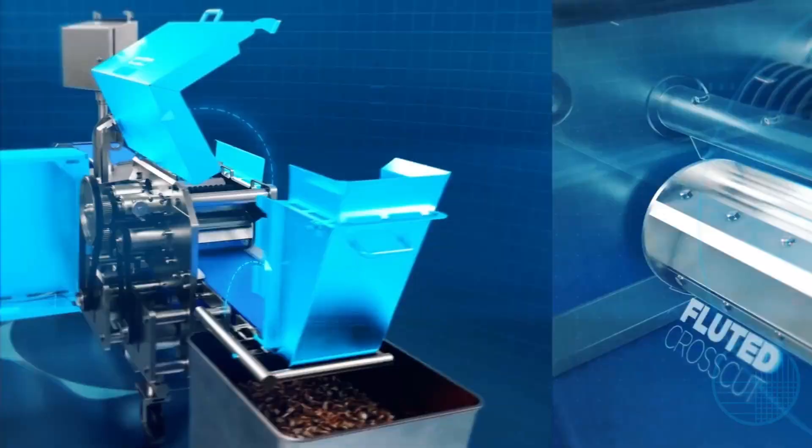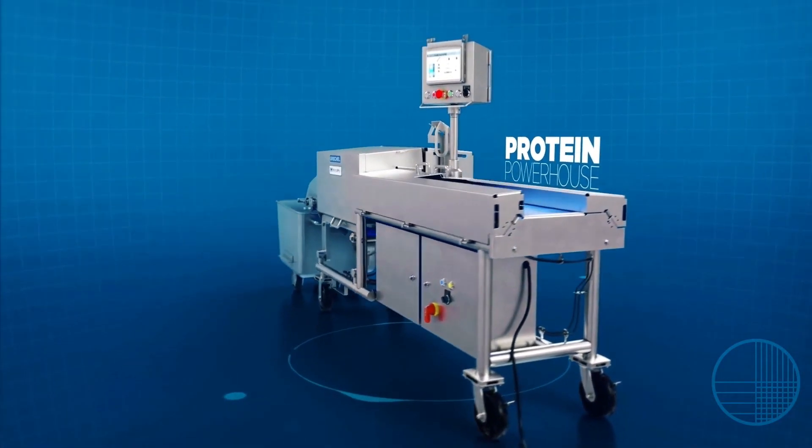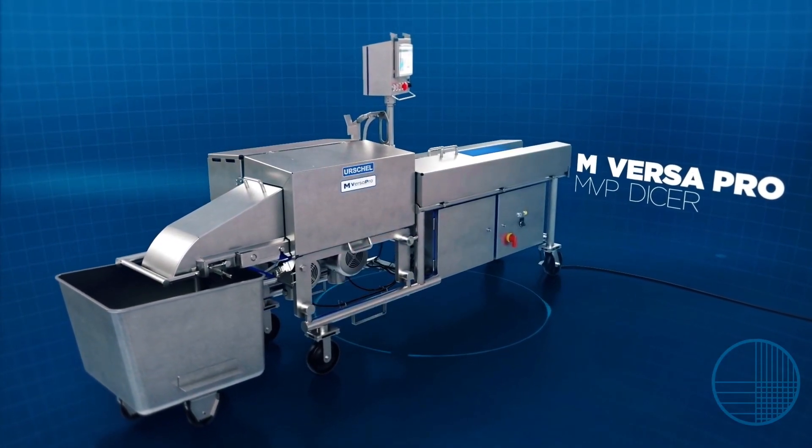Building onto the Urschel models M and M6, meet the next generation protein powerhouse. The new M-Versapro, also known as the MVP Dicer.